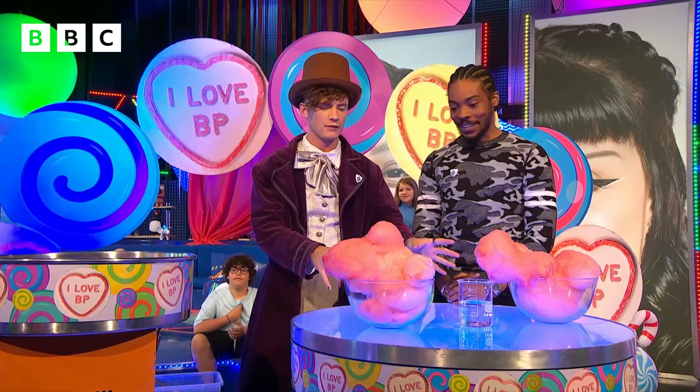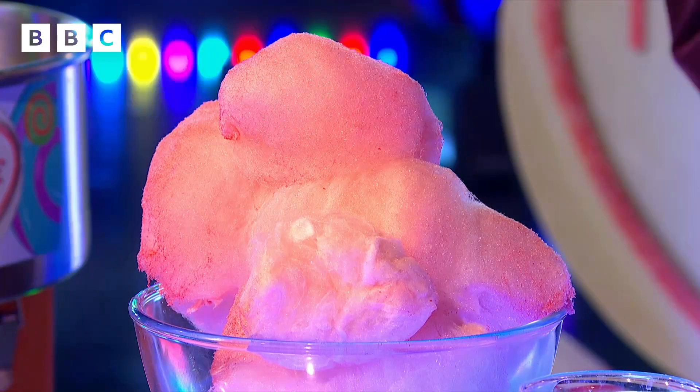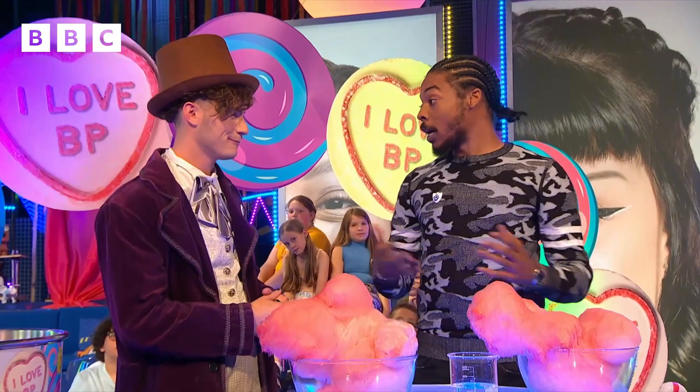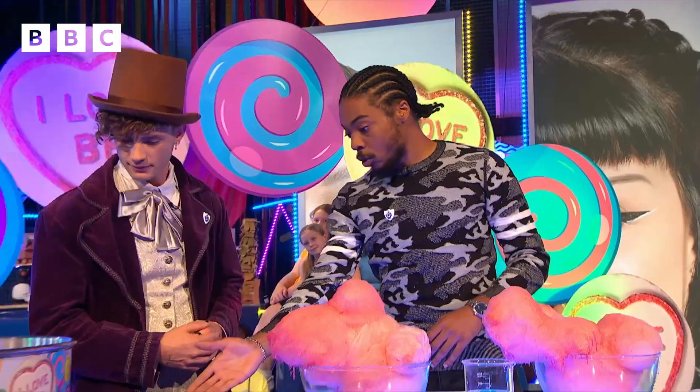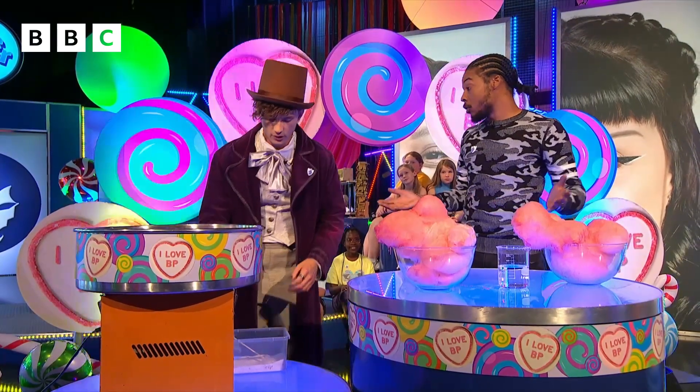I'm extra well because I see some lovely candy floss in front of us. Now, sweets and science isn't something that would usually go together, but I think you've got something pretty fun for us, haven't you? Yeah, I do. So what we're gonna do right now is make our own candy floss! Candy floss is made from a sugar called sucrose — it's white sugar that you put into your tea, just like normal sugar.